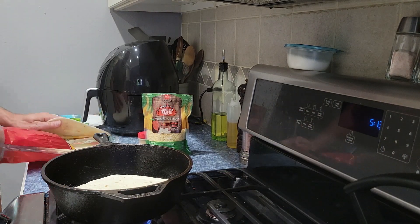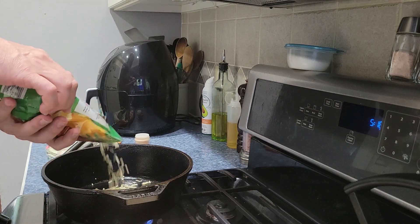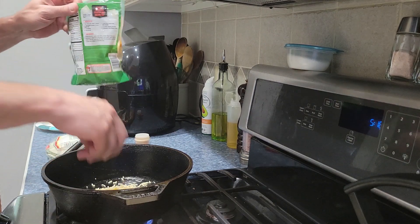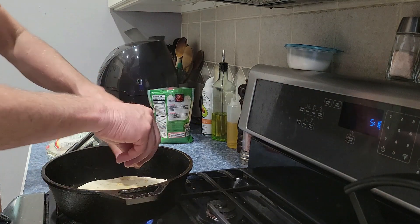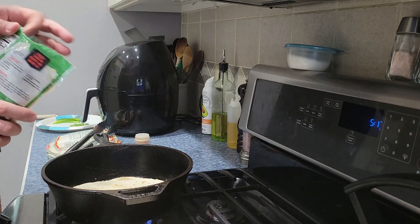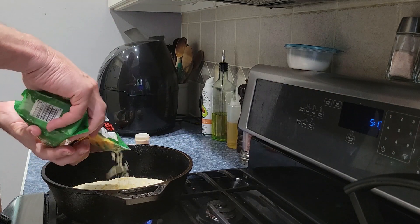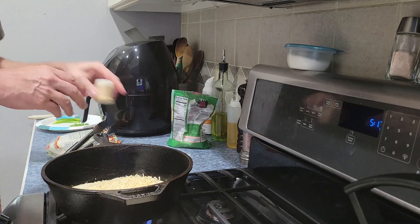That's right, baby. Let's get some on the bottom — that's how we get that nice crust on her. Get in there, get some crust. Getting smoky. Put that in there, put that in there.